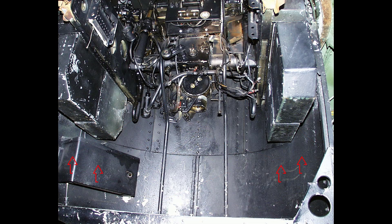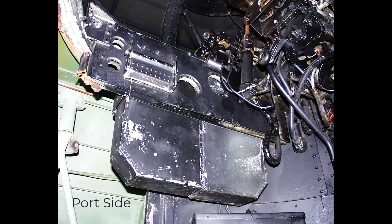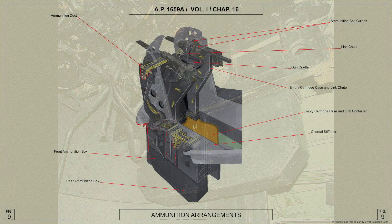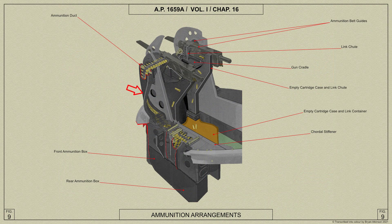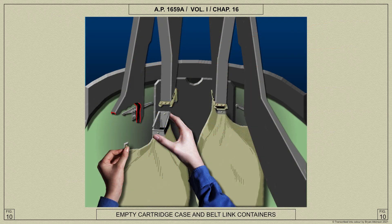Four ammunition boxes, each holding 500 rounds, are carried inside the turret. The ammunition belts are led from the boxes through ducts and passed through the gun cradle journals to the feed openings of the guns. Empty cartridge cases and belt links are discharged from the guns into wide-mouth chutes which connect with containers carried inside the turret drum.